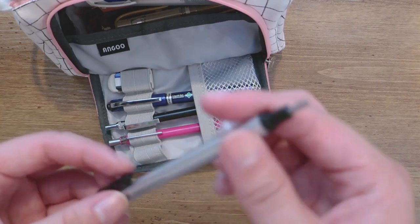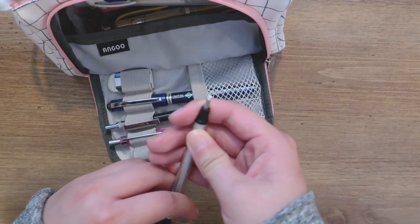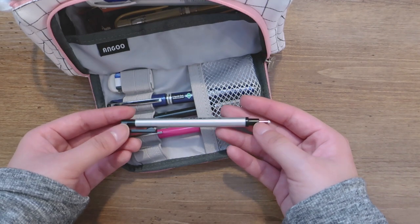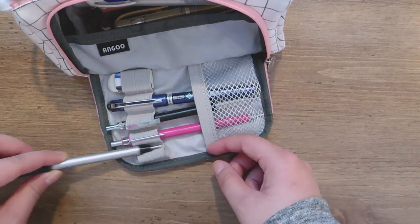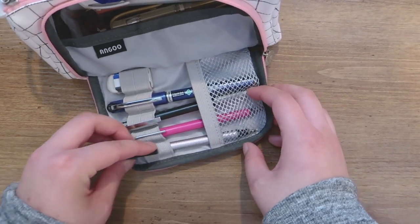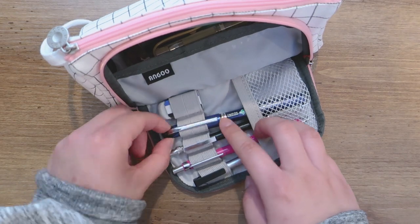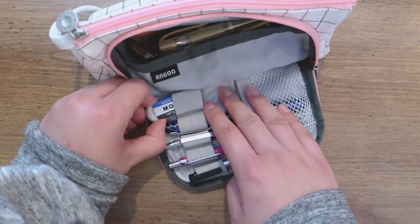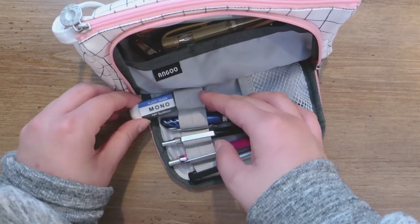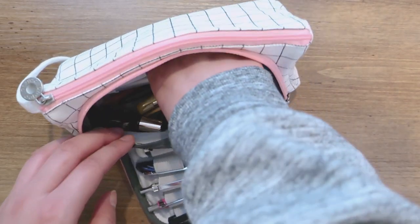This is my mini eraser — it's hard to focus on. I can erase really fine detail with it because I like to draw really small. And this is an ink pen and a Mono eraser. The Mono eraser is my favorite because it doesn't make much mess and erases really well.